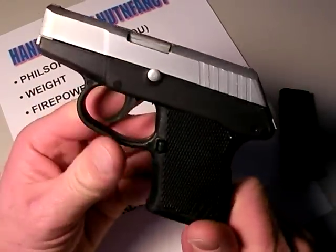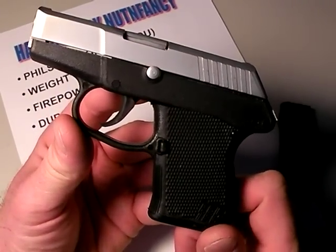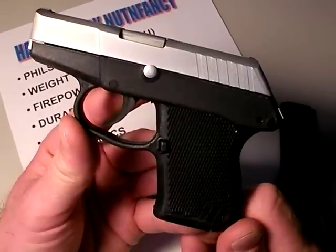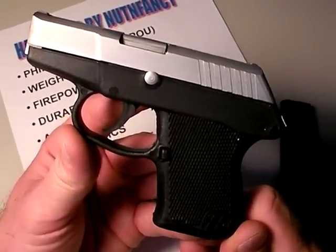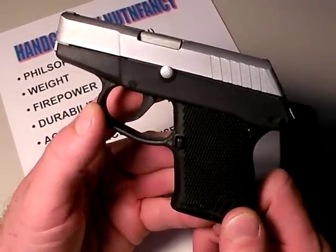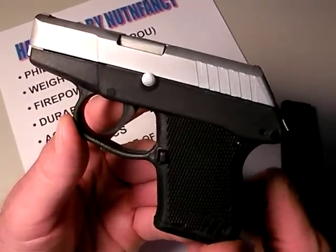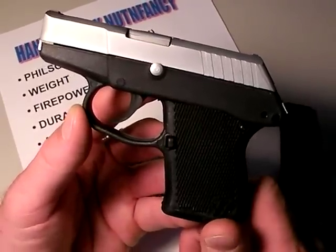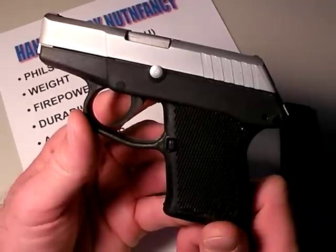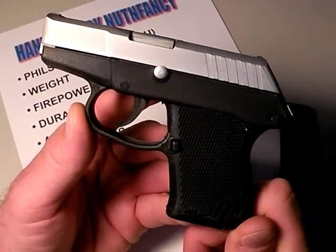How do I envision the P3AT being used in a system? A system is our mode of carry with a concealed carry permit, perhaps. Let's start with police officers — I see the P3AT being an outstanding backup gun, ankle carry being how I'd envision it being carried mostly. Undercover agents, also a good backup gun. If I'm undercover, I would not use this as my primary; it's a little too underpowered for my liking. However, for a concealed carry permit holder, this might be a good primary gun.